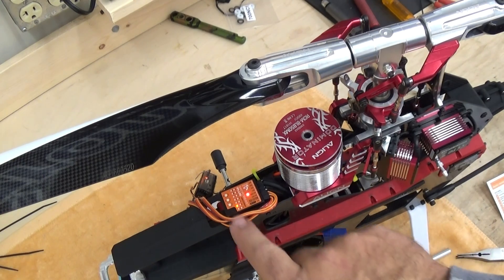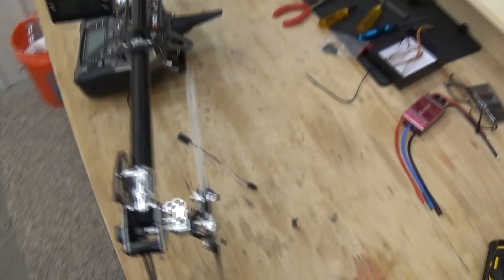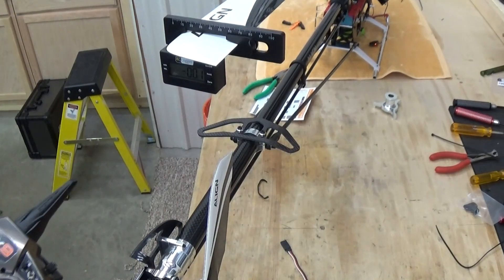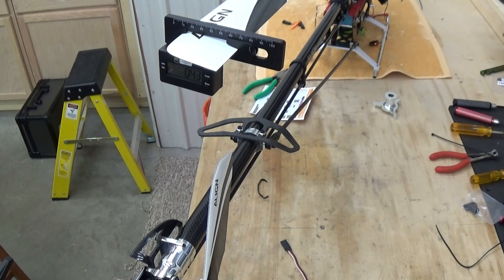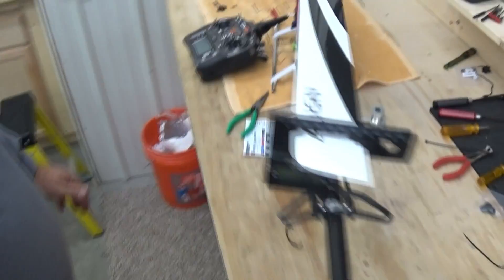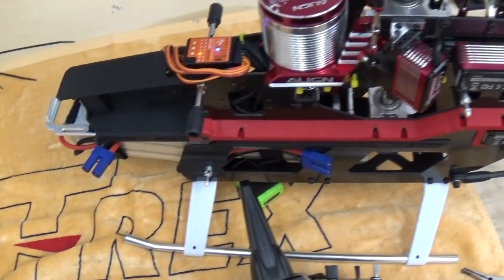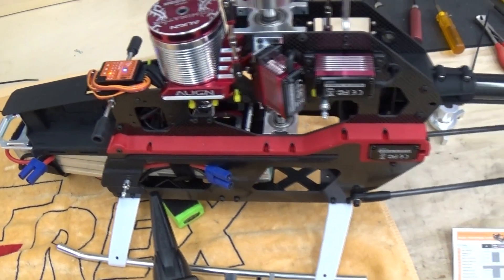Next step is swashplate servo throw. We've got to come back around to the back of the helicopter and take a good look at the pitch gauge, because what we're going to have to do is slowly use the aileron stick until we reach approximately 6 degrees. The B-Stex is looking for 6 degrees. I've got 6.2 here, which is very close. Coming around the front, I've got a blue light on the B-Stex, which is correct — that means I've got the correct amount of initial cyclic throw.